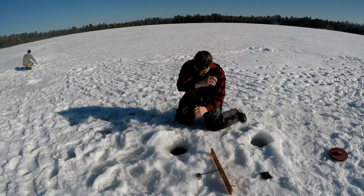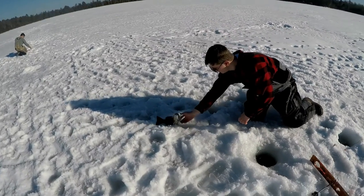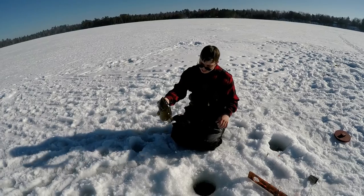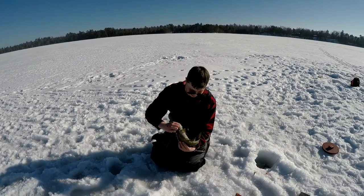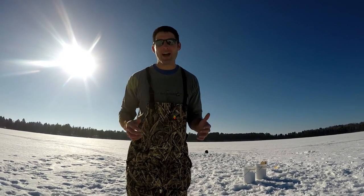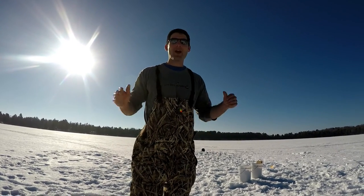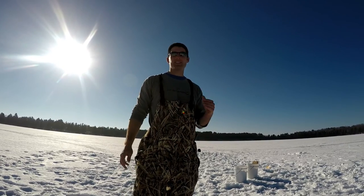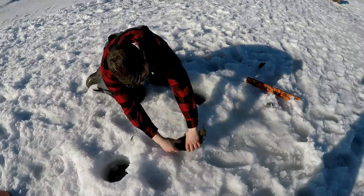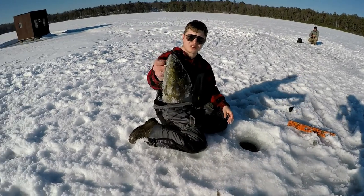Another one — wow, what a fighter. Wow, nice bass. This is a fat one. Wow. We're out here, it's the middle of February and it's 55 degrees out. I mean, I am in just a long sleeve shirt and we are absolutely hammering the bass. You can't beat this. That's a nice fish. Amazing. What a day — right on these boulders, we're just cruising through here all day.